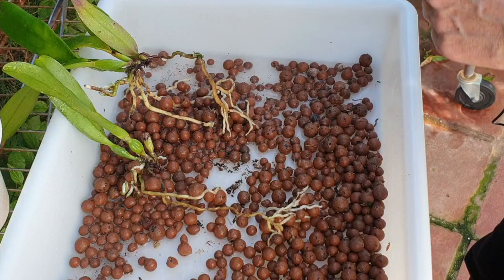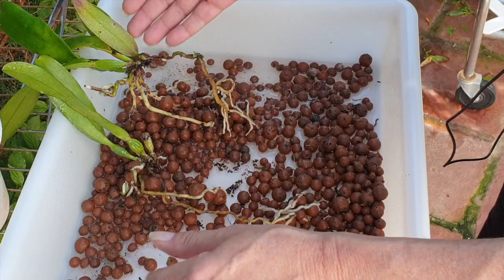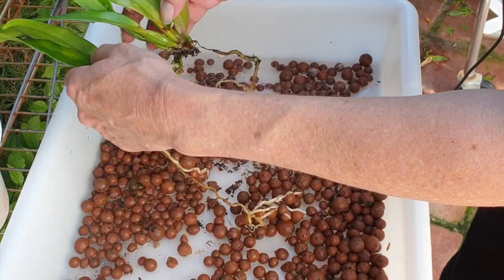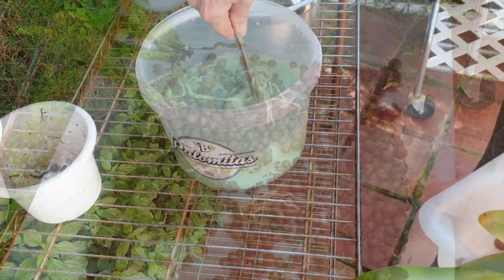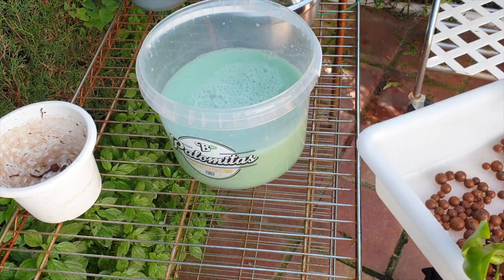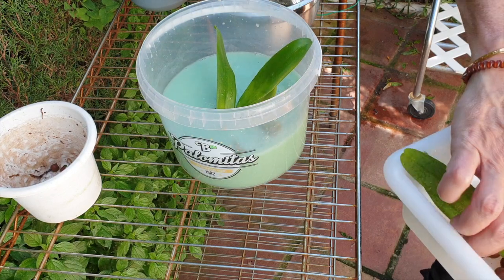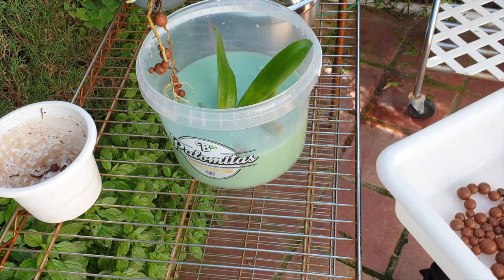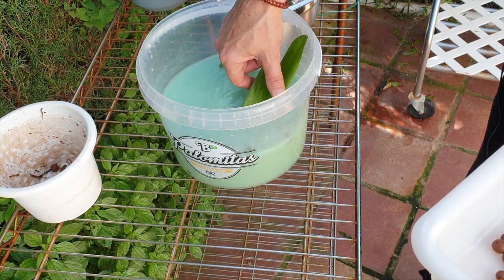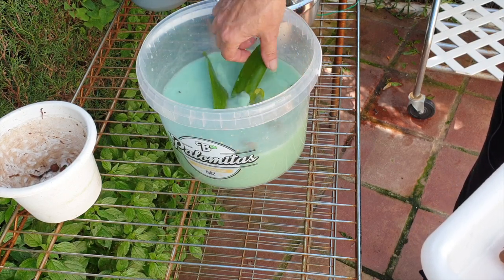I'm going to soak it for about 20–25 minutes in a fungicide, just in case there are other underlying issues that are making this orchid weak — it doesn't hurt. Copper-based fungicide. In you go, 20 minutes. I don't want to really break the roots, but if I can fit the leaves in as well, that'd be great.